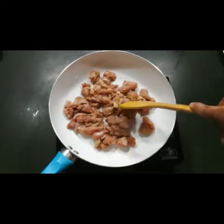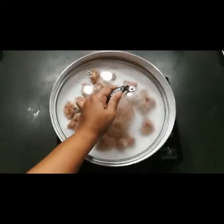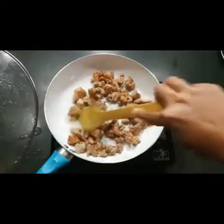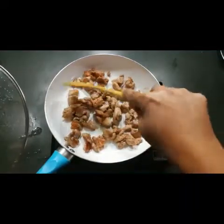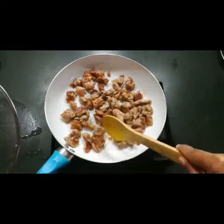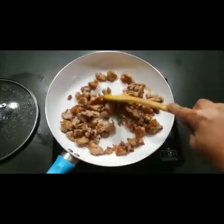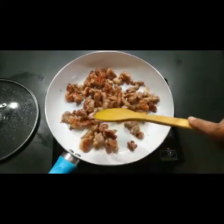Close the lid and let the chicken cook for 10 minutes. After about 5 more minutes you can see the color changing. Turn the chicken pieces over and let it cook a little longer. Now the chicken is fully done — the color has fully changed, it's cooked, and it smells very good.